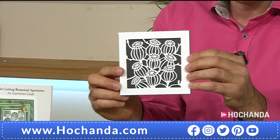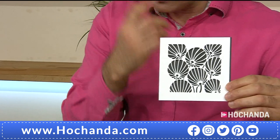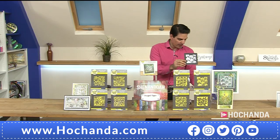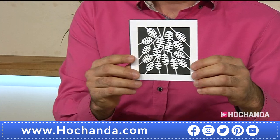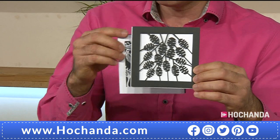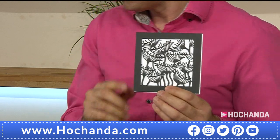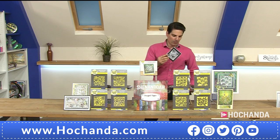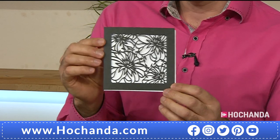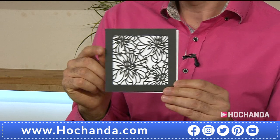You are getting eight dies in total. They mix and match beautifully. This one's beautiful — one of my faves. Which would you go for? I think I'd go white on black. And then finally we've got the leaves.